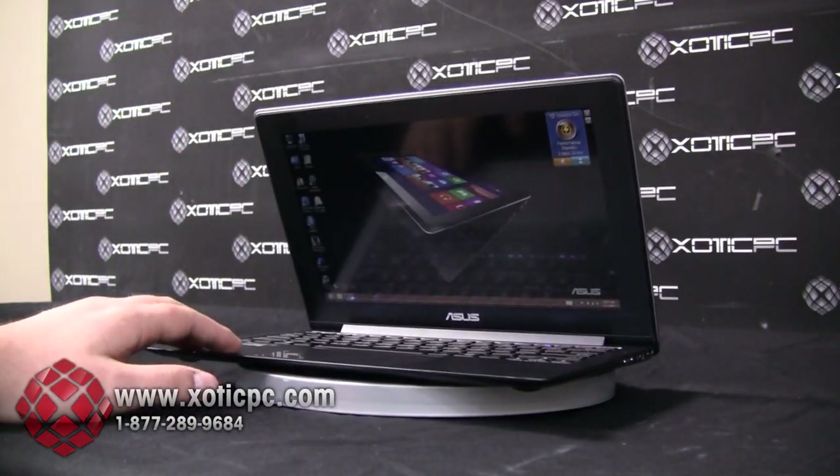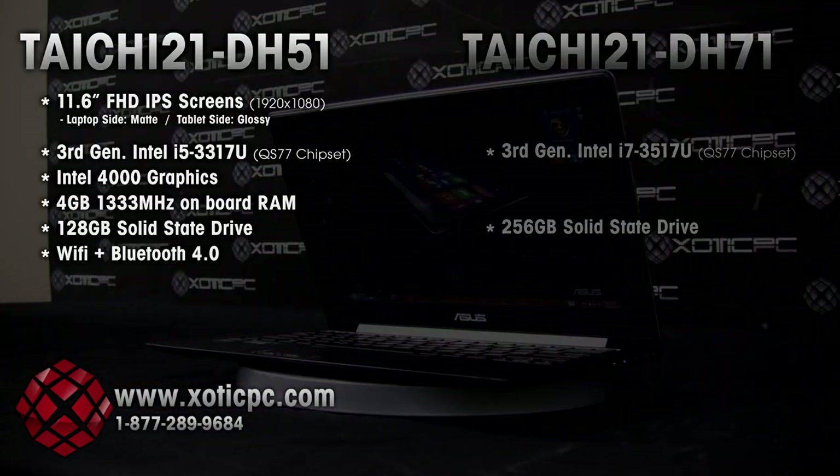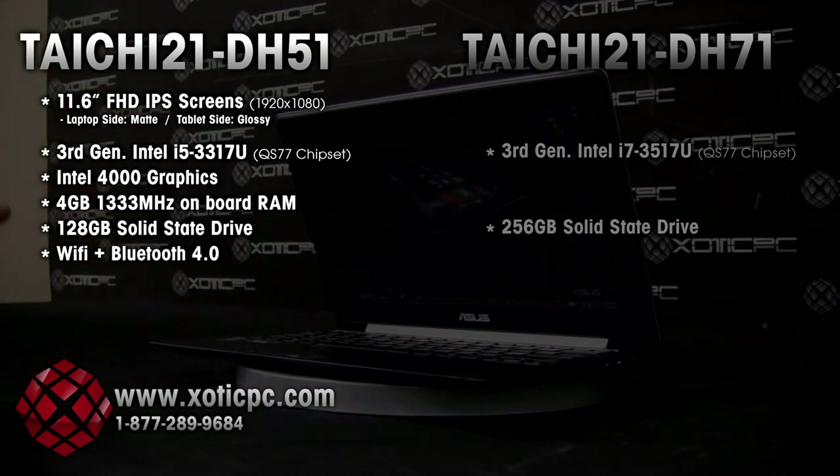The first thing we'll do is break down the specs. This is the Tai Chi 21 DH-51, and as you can see on your screen there is also a DH-71, which is the superior model to the one we're reviewing today. I just wanted to show you those specs so you can compare them side by side.